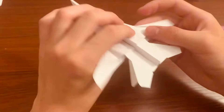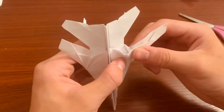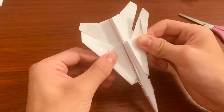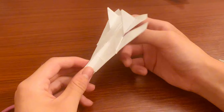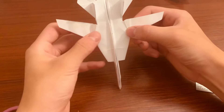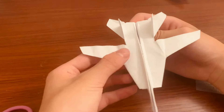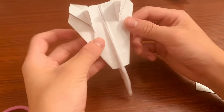Now take this side and just take it in like that. Your F-14 is finally finished! It looks really nice from the side, especially from the top. You can also take this, fold it out, and do the same thing on the other side — now you have the extended wing version. It's a little bumpy here from the wing. I prefer it folded in, but it's pretty fun to play around with — you can fold it back and forth.